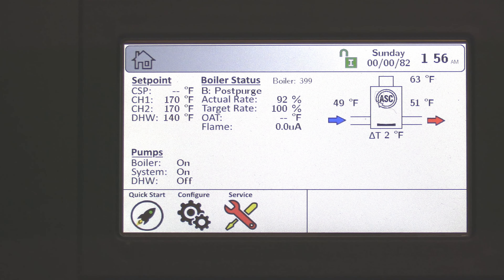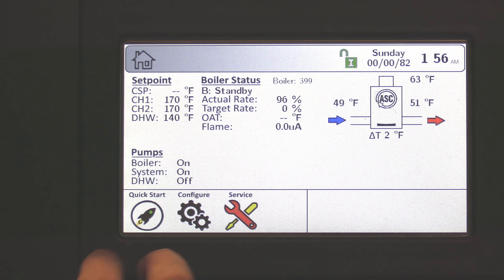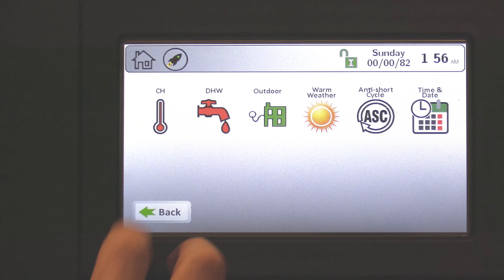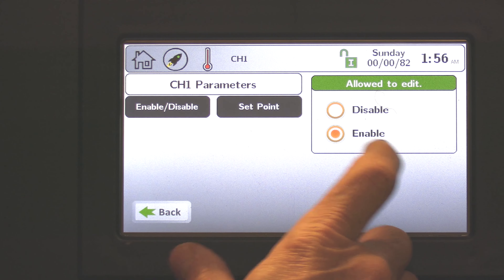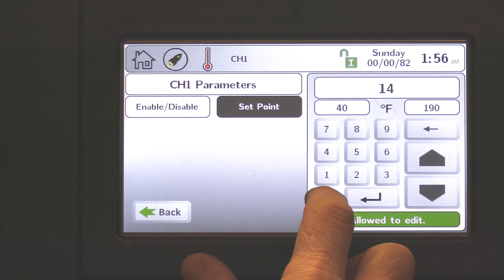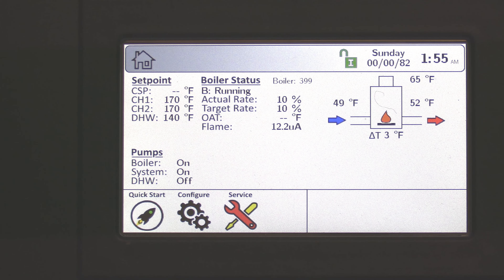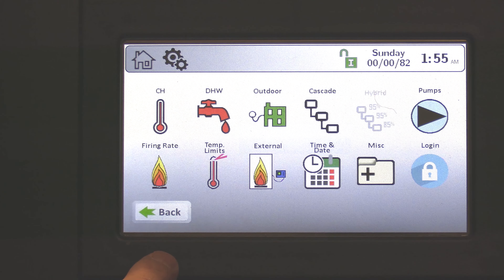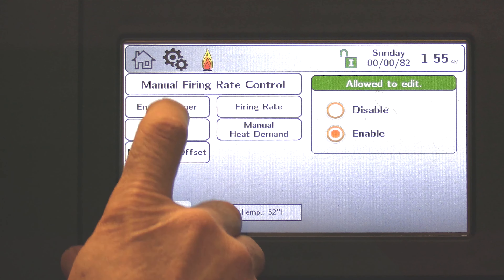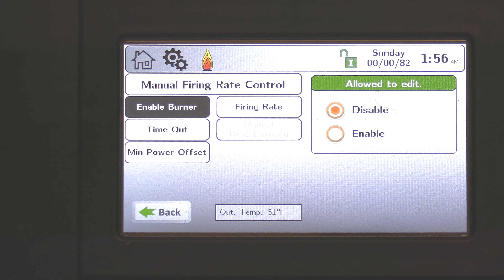Now if you've made any changes — for example, I had a set point originally of 140 and I elevated this to 170 — I'm going to come back to quick start, choose CH, and bring my set point back to 140. Go back to the home screen. Now that we've completed combustion setup, come back to configuration, go back to firing rate, go back to burner enable, and disable this function because we don't want it to be an override. Back to the home screen.